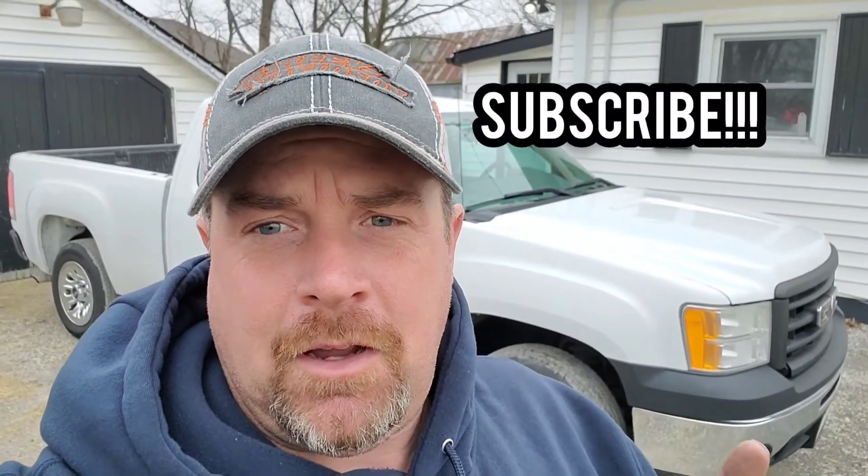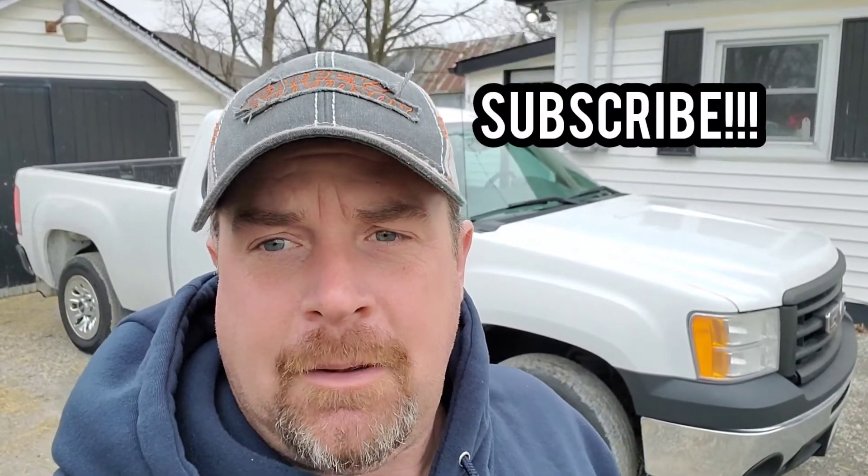So keep watching, and if you haven't already, please subscribe and tap the bell when you want to see more. Cheers, have a good day!